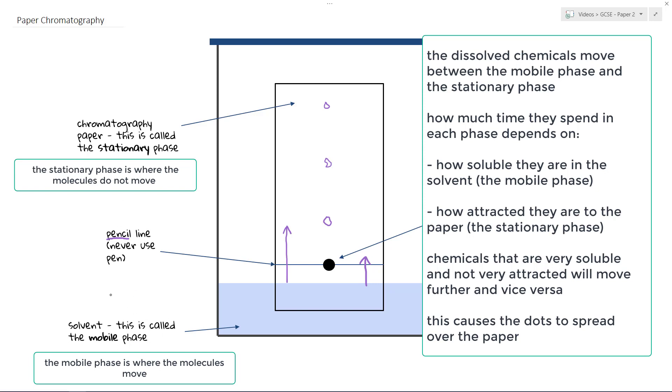The reason chemicals separate is this: the solvent dissolves the chemicals, so depending on how soluble those chemicals are depends on how much time they spend in the mobile phase. A very soluble chemical will spend lots of time in the mobile phase; a less soluble chemical will spend less time there. It also depends on the stationary phase — a chemical strongly attracted to the stationary phase will spend more time in it. So a chemical that moves further up has spent more time in the mobile phase and less time in the stationary phase: it is less attracted to the stationary phase (SP) and more soluble in the mobile phase (MP).